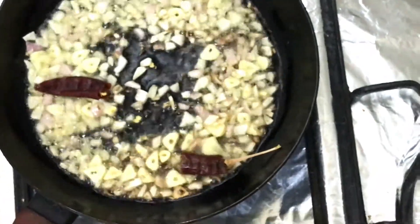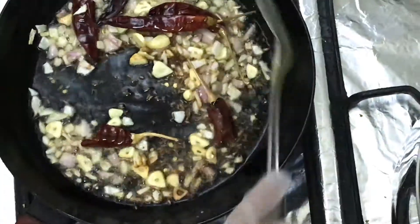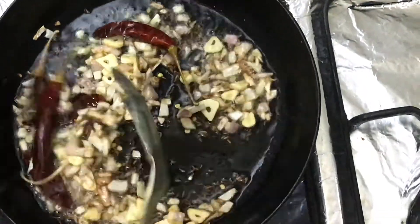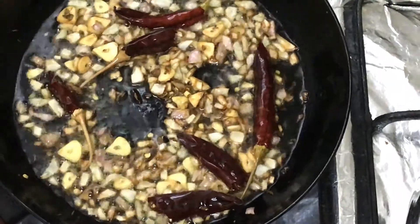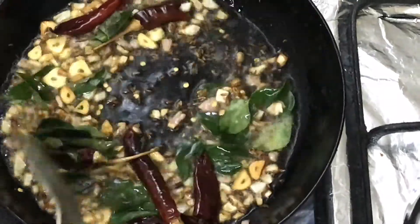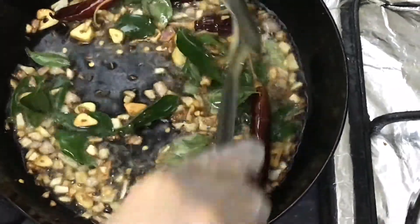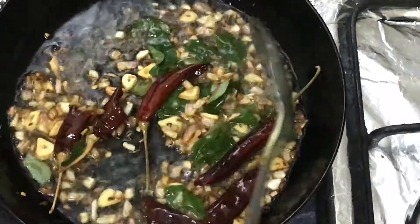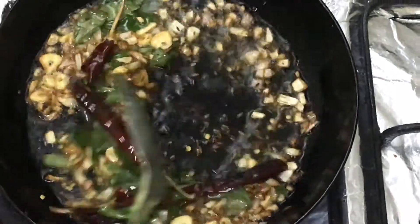I opened two chillies and will add the tarka to the kadi the same way. You must try it — I am sure you will love the chicken kadi. If you don't eat chicken, do the same procedure with mutton, but cooking time may be 40 to 45 minutes. Serve with roti or chawal.